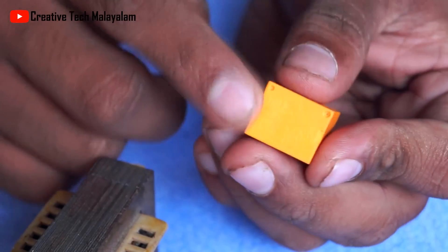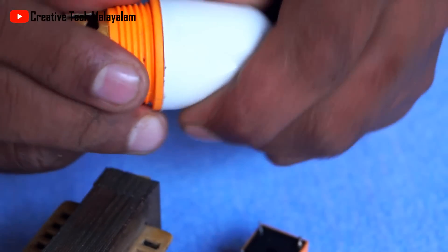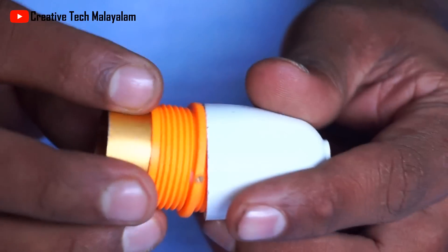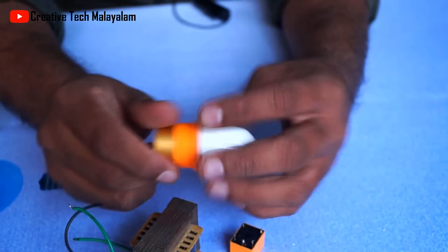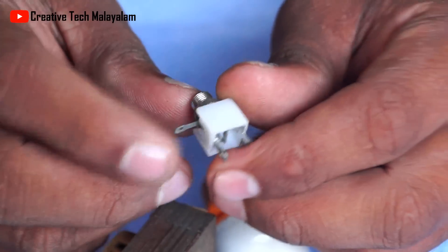This component is 12V. This is a bulb connector. This is a battery, which is a DC supply connector.